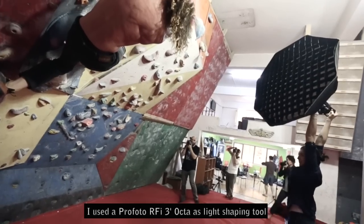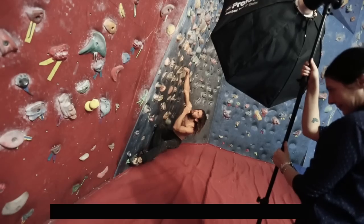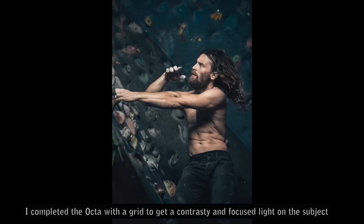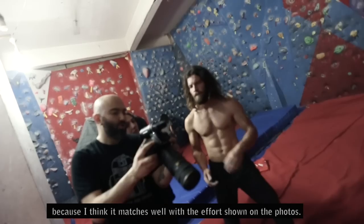I used the Profoto 3ft Octa as a light shaping tool because I wanted something small enough to move easily but at the same time wide enough to light most of the model's body. I completed the Octa with a grid to get a more contrasty and focused light on the subject, because I think it matches well with the energy shown in the photos.